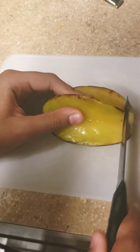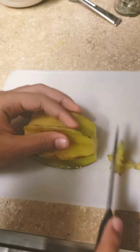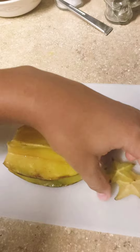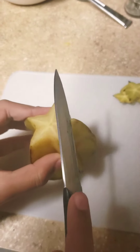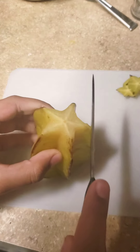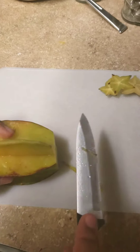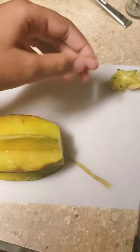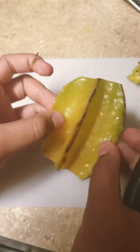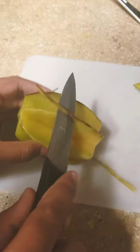Alright, first we're gonna cut off the ends — whoopsies, I didn't cut enough. That's perfect. Now we cut these little thingies off, the little ends. You can lay it flat because they don't taste very good, right? Yeah, so we're just gonna take those off.